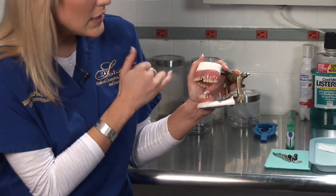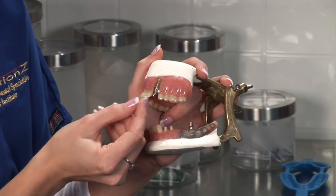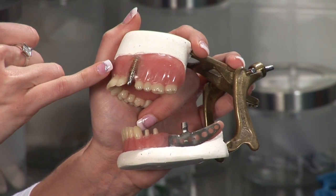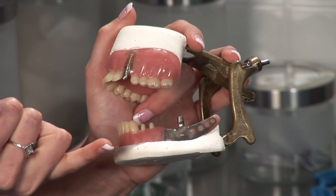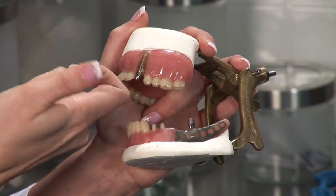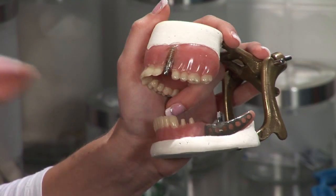Some implants look like screws, like this one. What the dentist would do is, if you need to have the tooth extracted, he will go ahead and extract your tooth. When the tooth is extracted, it leaves what we call your socket. He then places the implant in the socket, and depending on the type of implant, he might need to screw it in — which is actually just like screwing a screw into a wall.